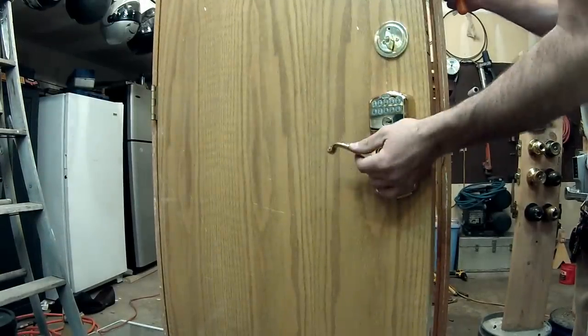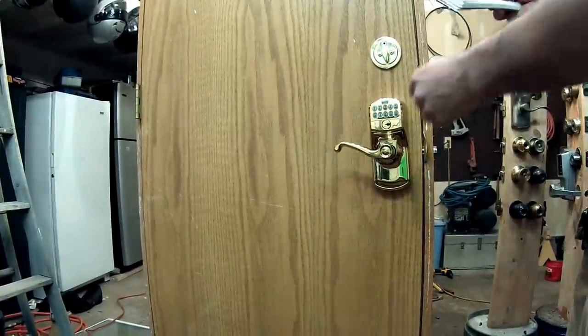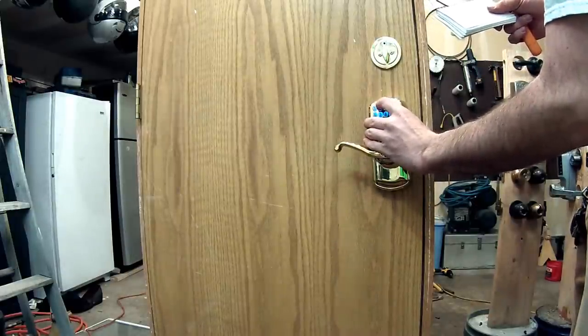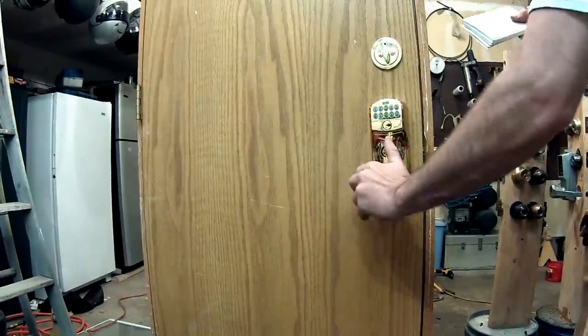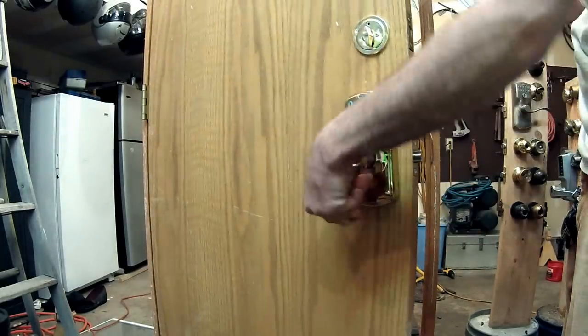Now that we know everything is working properly, we can go ahead and enter the code. Push the slide button — it'll light up nice and blue — then enter the code that was on the back. Wait a couple of seconds and then you can't open it anymore. That's just as easy as that.